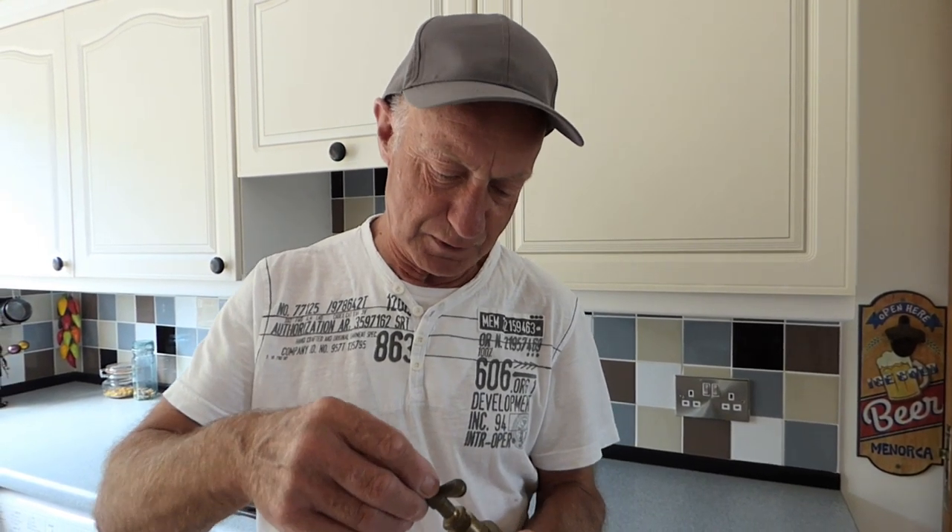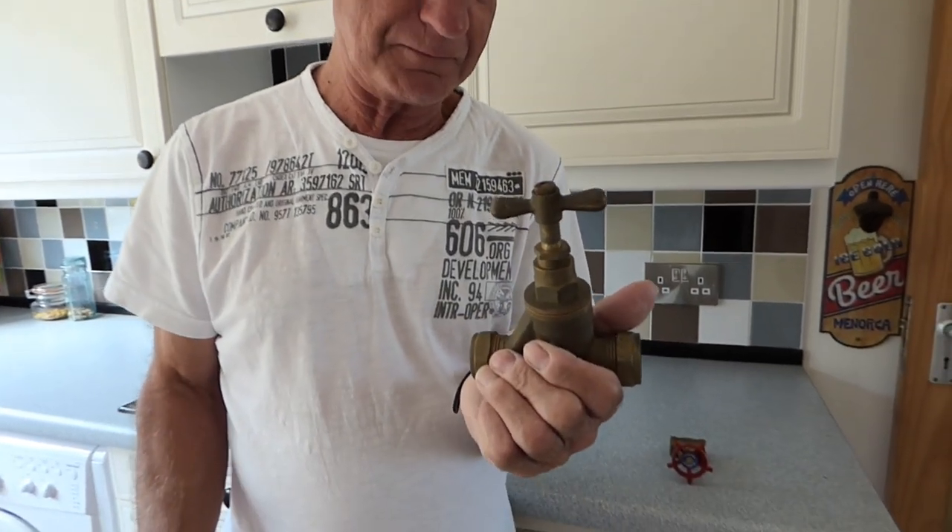So as you can guess, I couldn't be bothered to clear the stuff out in front of my stopcock. So we'll move on — I'll show you one that I brought up from the garage.